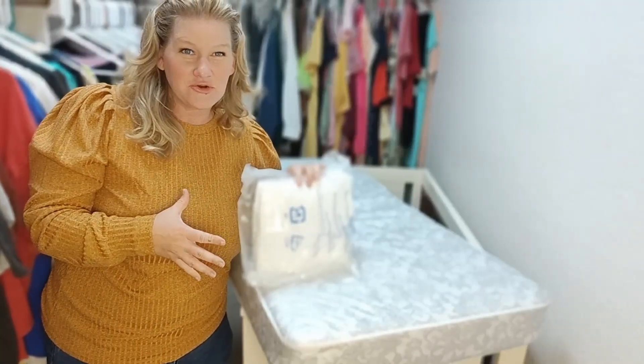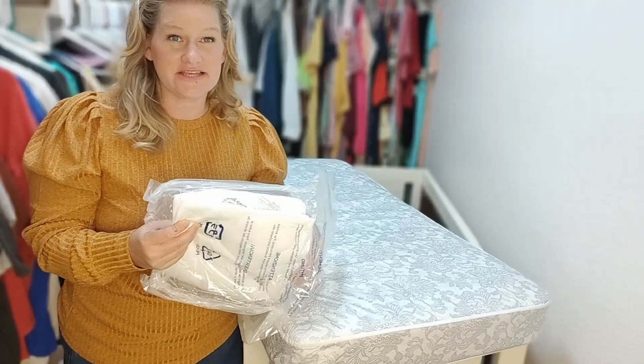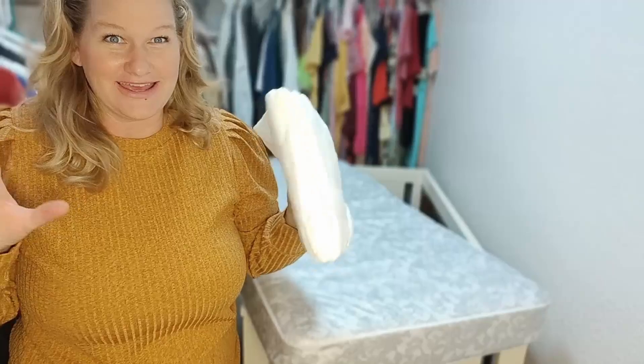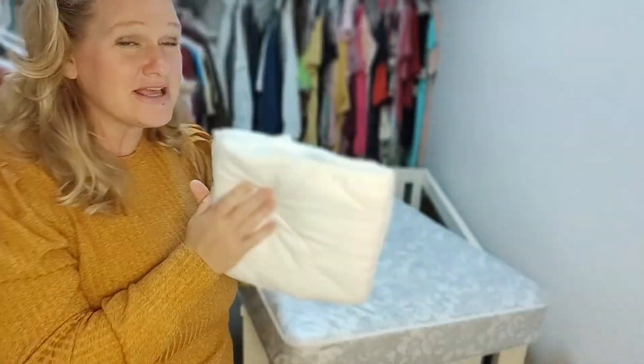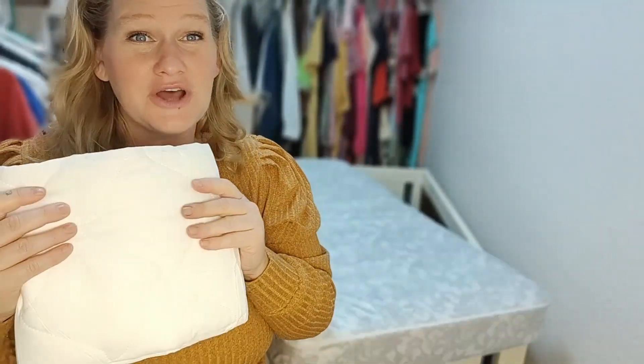Hey friends, I just got this brand new crib mattress cover. This is from Sleep Zone and the first thing I have to tell you — I was shocked and ecstatic. It is so soft. Most crib sheets are just coarse and crinkly, and they're waterproof so they just are not soft. But I am just so happy about how soft this is, because that's what baby wants. I've never had a crib sheet so soft.